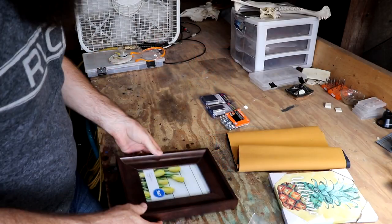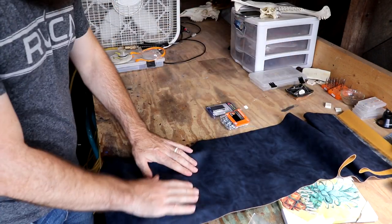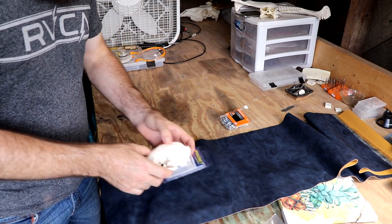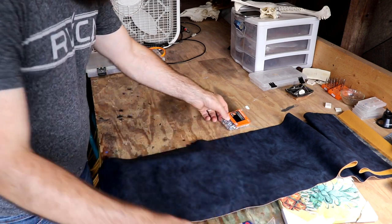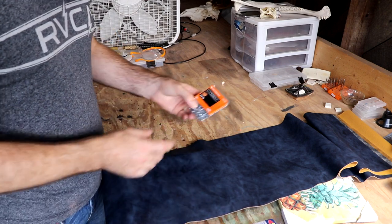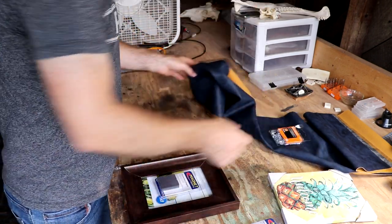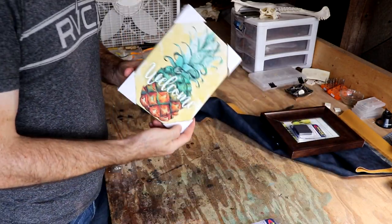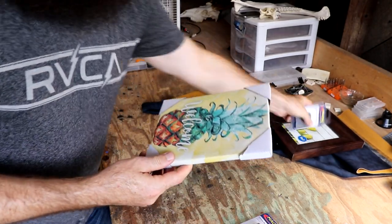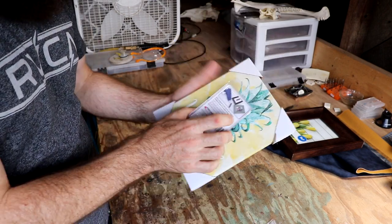My first idea was to get a picture frame, put some magnets in the back, take some leather and kind of overlay it over top so the magnets are in the back, put the magnets inside of the skull, and then attach it. But when I was at Walmart I saw a canvas — that would do kind of the same thing. I could just put the magnets in the back and the others would just stick right on, so I may give that a try as well.